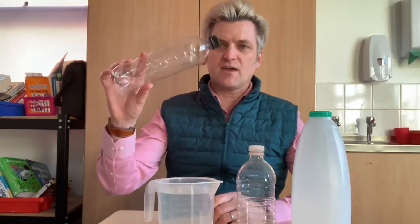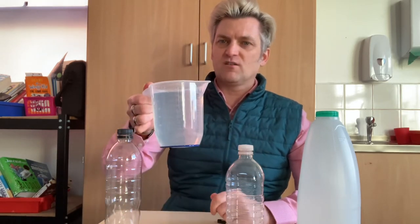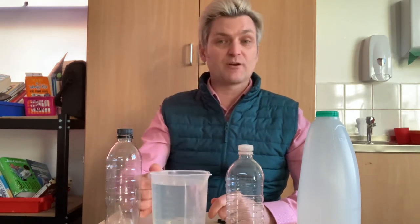I've got some bottles here - a fizzy drinks bottle, a squash bottle, and a milk bottle. But if you can find some other bottles around your house that you can use, that'll be just as good. I've also got a jug of water, so I'm going to be very careful and I want you to be extra careful as well.